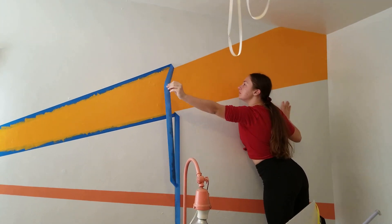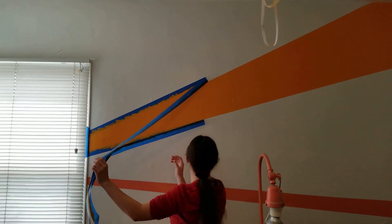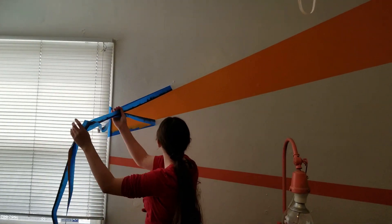Once we got the big color pops that she wanted done, it was time to start moving things around and decorating.